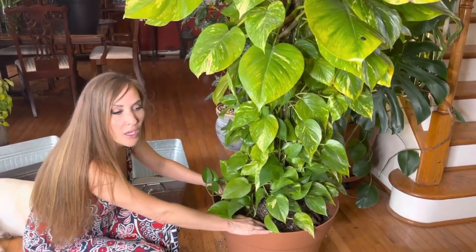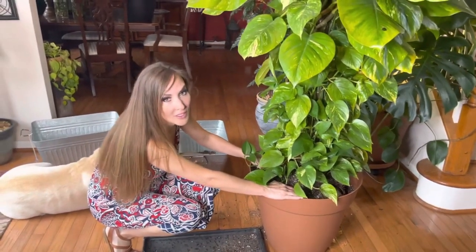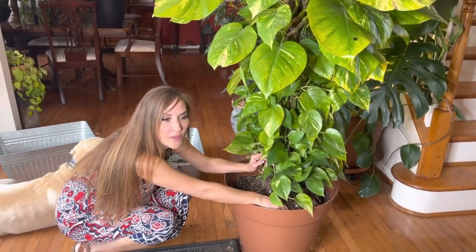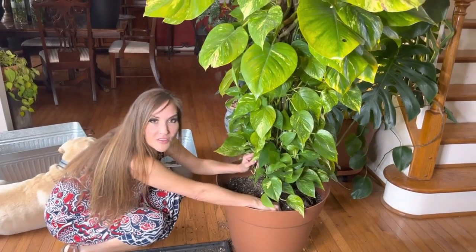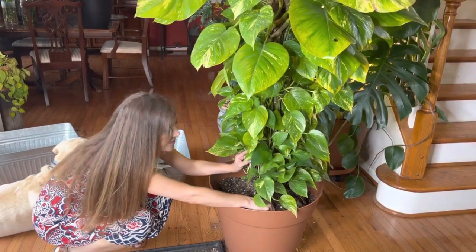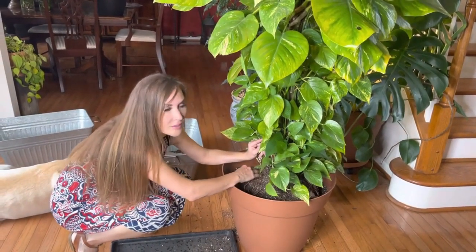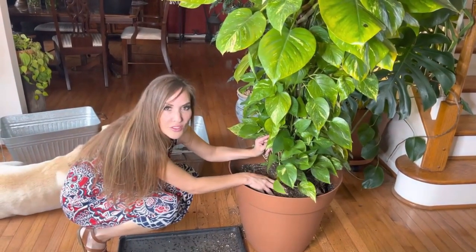Now what I've done is put the soil around the outer edges, leaving about an inch and a half at the top so when you water it the water doesn't spill over the edge. You saw me tease the roots — you don't necessarily have to do that, but they do say it encourages growth. I didn't score the roots with a razor or anything like that; I just didn't feel comfortable doing that. Other people have done that with pothos and had success, but that's not the method I prefer to use.